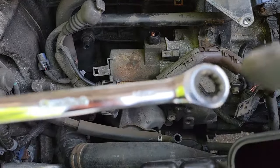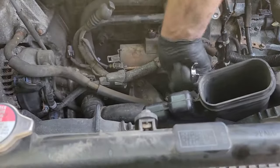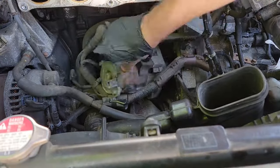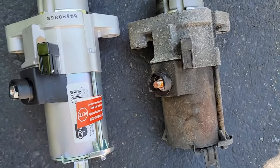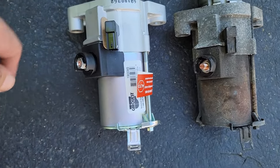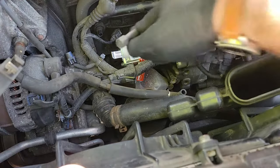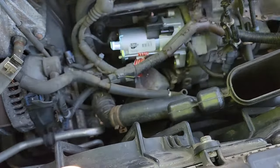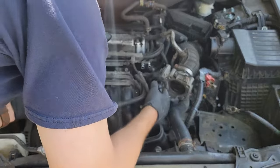Now we can remove the two bolts holding the starter in. The top bolt is a 14 millimeter and the bottom is a 17 millimeter — I used a ratcheting wrench. Once the bolts are free, remove the starter. Before installing the new starter, compare it to the old one to make sure it's identical; if there are any differences, you may need to return it. Put the new starter in making sure the teeth face the opening to your flywheel. Install the 14 millimeter top bolt first with an electric ratchet, then the 17 millimeter bottom bolt. Once complete, you can reinstall everything.